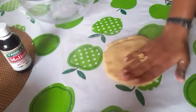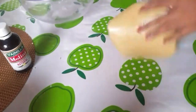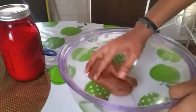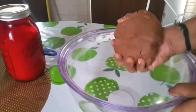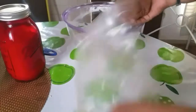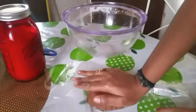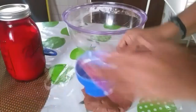Now let's make the chocolate dough. The chocolate dough is ready. After making the dough, place it on a plastic sheet and shape it into a square. Put it in the freezer for 40 minutes as well.